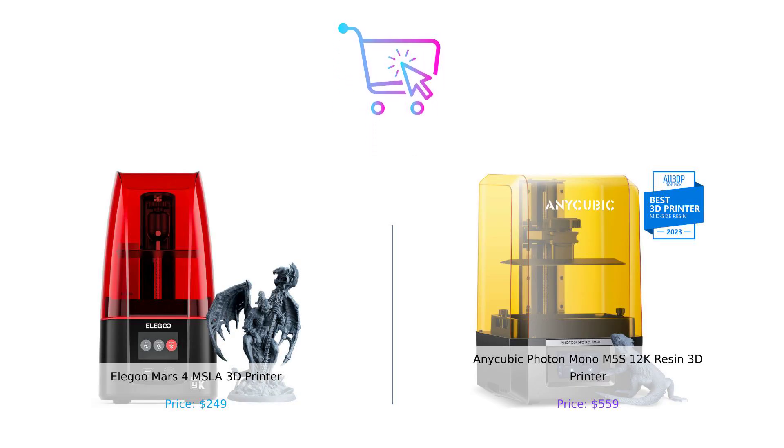So there you have it folks. The Elegoo Mars 4 is a fantastic budget-friendly option with great resolution and user-friendly features, perfect for beginners. But if you're looking for top-notch detail, speed, and a printer that practically does everything but tuck you in at night, the Anycubic Photon Mono M5S is your go-to — if you can afford the price tag. Remember, the best printer for you depends on your needs and budget, so choose wisely and happy printing. Don't forget to like, subscribe, and leave a comment about which product you prefer and why. Product links are in the description.